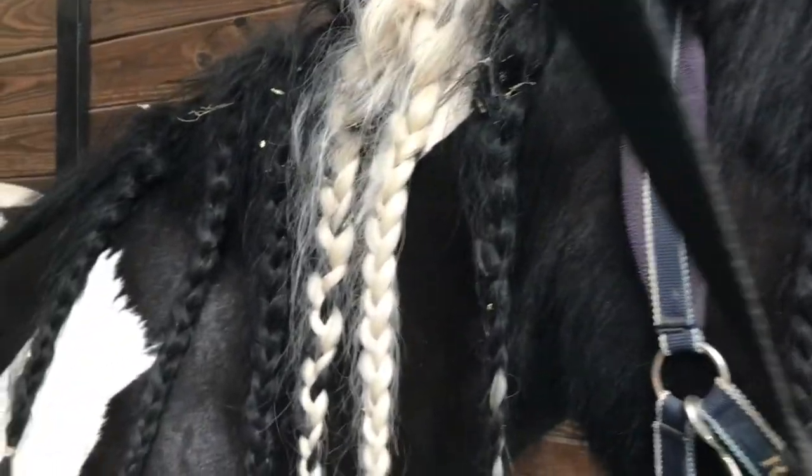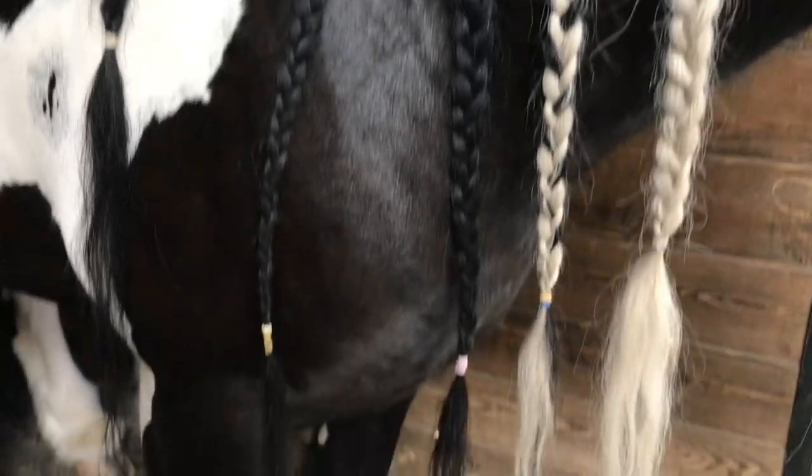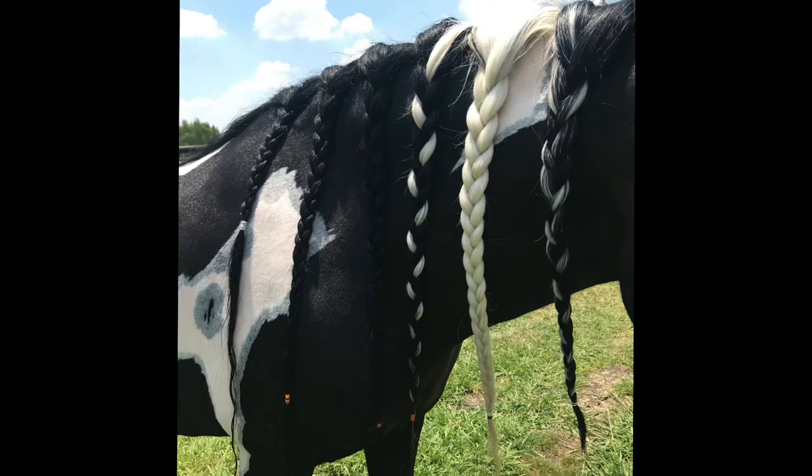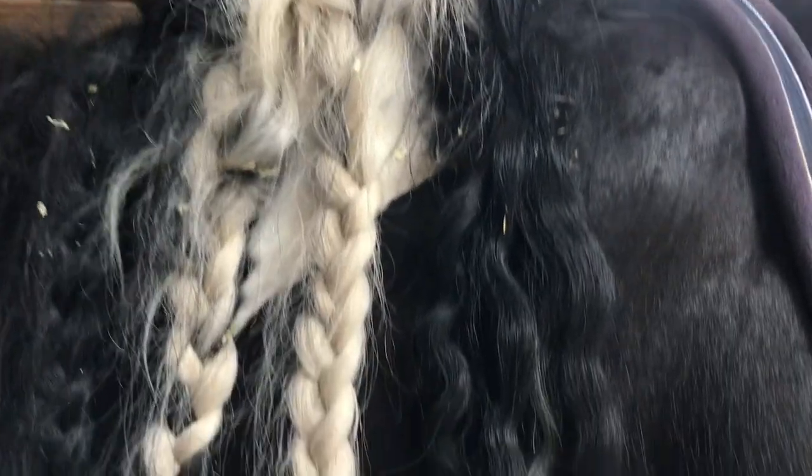Today I am cleaning Phoenix's mane and turning him from a messy boy into a very handsome clean boy. He likes to roll around in his wood shavings and get twigs all in his hair.